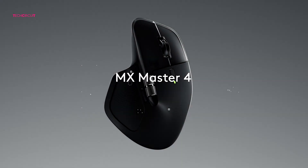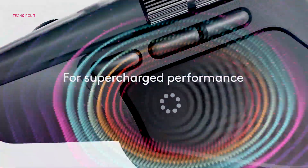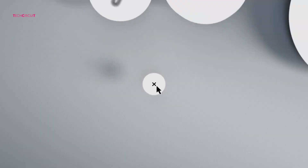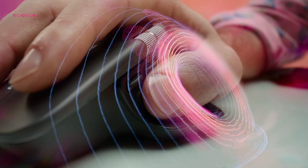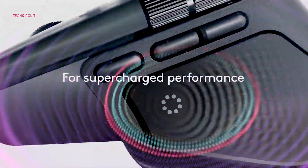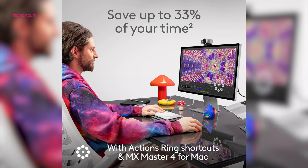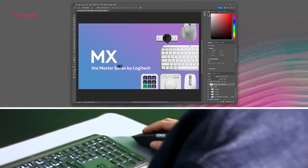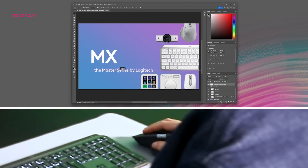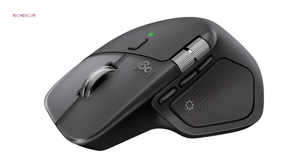Here's where the MX Master 4 really sets itself apart: the haptic thumb panel. Logitech replaced the old gesture button with a new panel that gives you tactile feedback when pressed, tying directly into the brand new Actions Ring feature. Think of it like a radial shortcut menu you can summon at your thumb — assign different functions, app-specific shortcuts, or commands, and when you activate them you get a satisfying vibration so you know it registered. Imagine switching brush sizes in Photoshop, navigating layers in Premiere, or hopping between desktops with haptic confirmation — it feels futuristic.